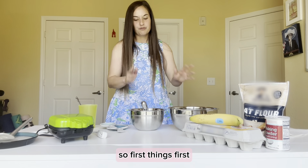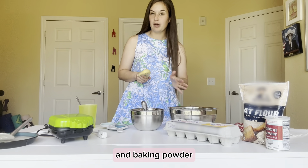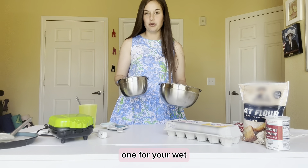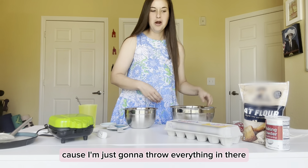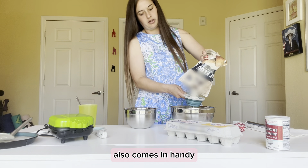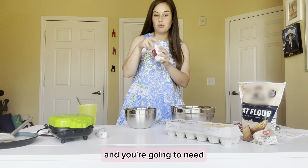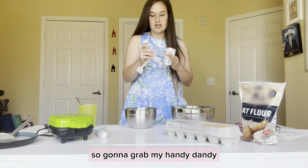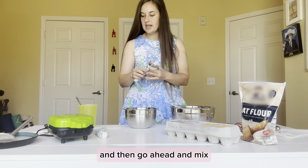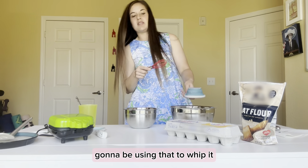First, gather your ingredients: one banana, one egg, oat flour, and baking powder. Grab two bowls — one for dry ingredients, one for wet — using the bigger one for dry. You're going to need two cups of oat flour and one teaspoon of baking powder. Add those to the big bowl and mix them together. I'm using a little mini whisk to whip it all together.